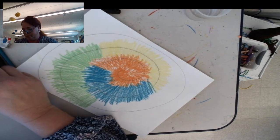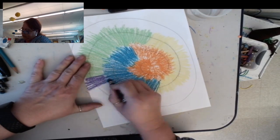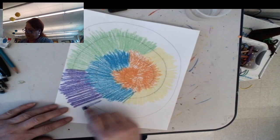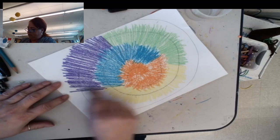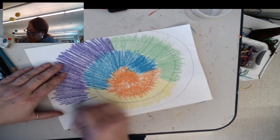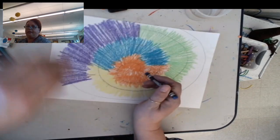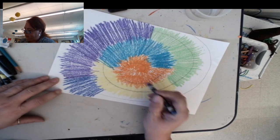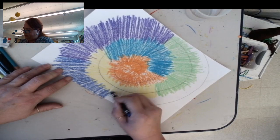Now I'm going to switch to purple. Then I'm going to use a darker blue — this purple probably looks blue to you as well, but it's actually purple. You can see how I'm getting to the edge of my paper, and I still want to color all the way to the edge.